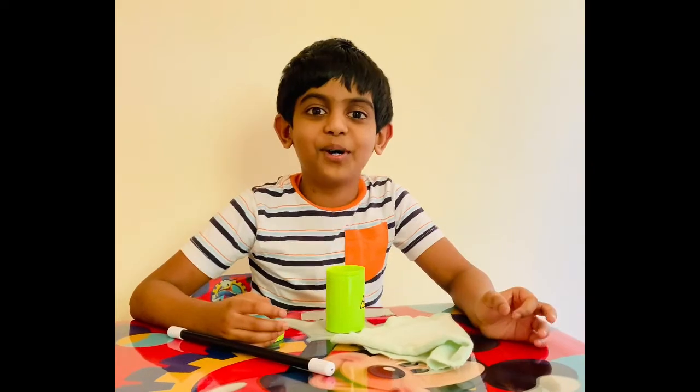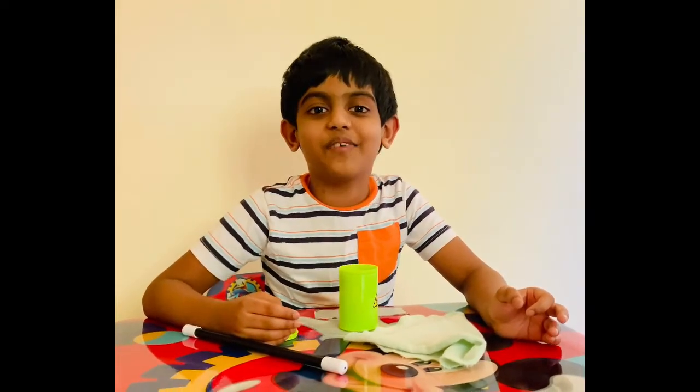Let's watch more magic tricks in the next video. Until then, bye bye!